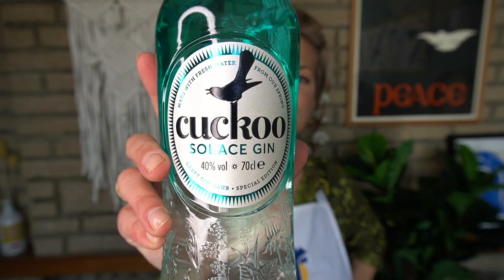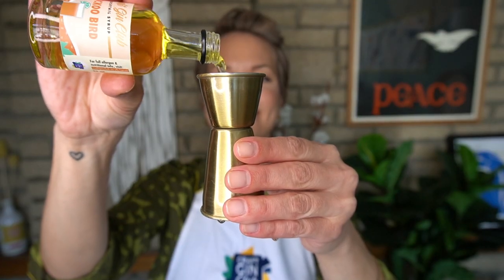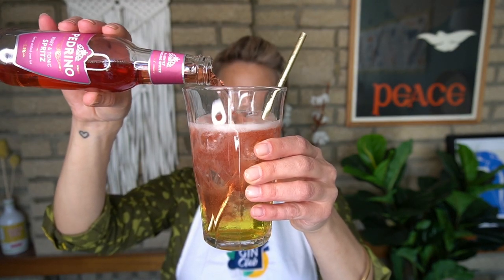We'll start with a highball full of ice, then we'll add 35 ml of our gin of the month, Cuckoo Sawless Craft Gin Club Special Edition gin. Next, we'll add 25 ml of our Cuckoo Bird Cocktail Syrup, followed by 100 ml of Padrino Ruby and Tonic Spritz. We'll give it a little stir, and garnish our Cuckoo Bird with a lime wheel.